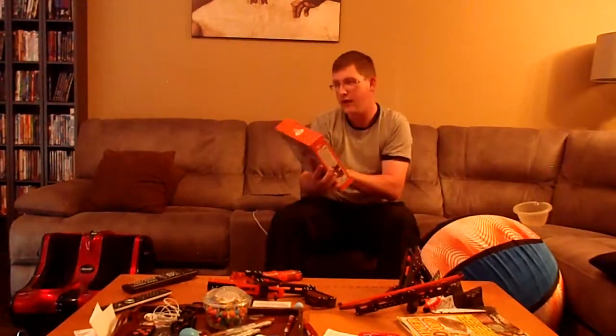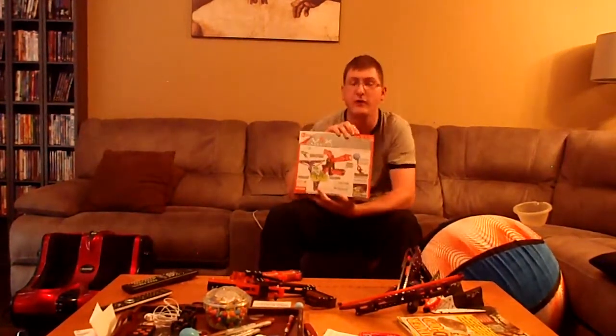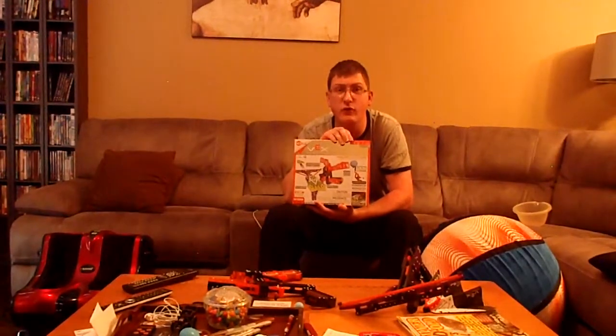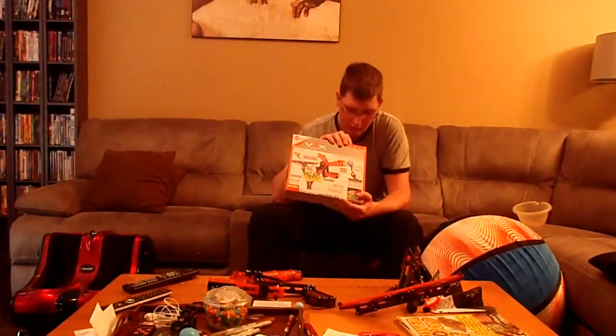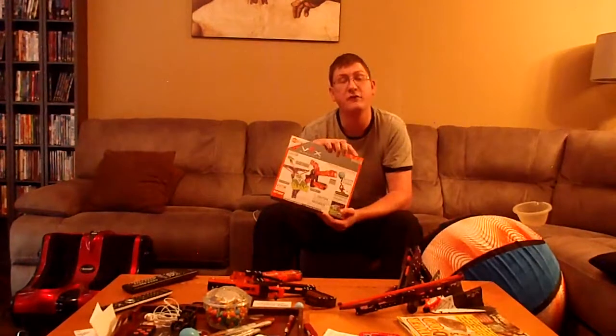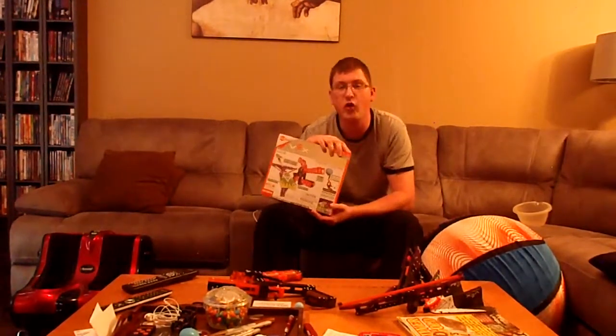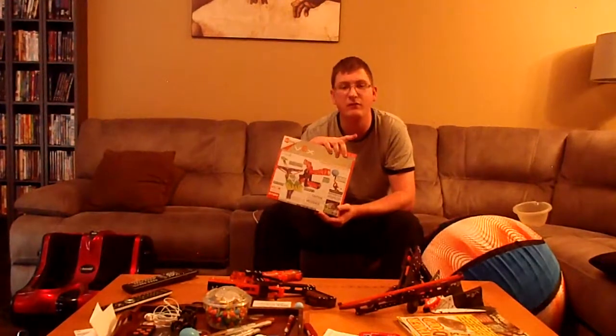As you can see here, we have the box, and according to its stats, it has an age rating of 14 to 18 years. It has a manual of 88 pages. The difficulty is rated 3 out of 5, and it has over 275 pieces.